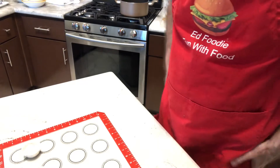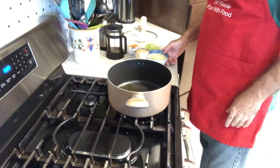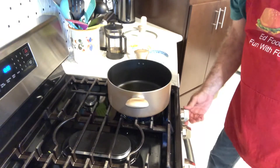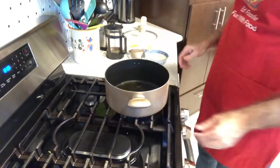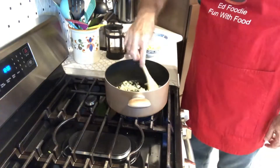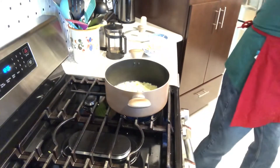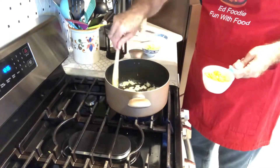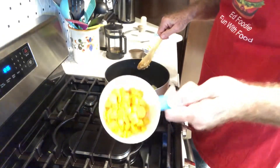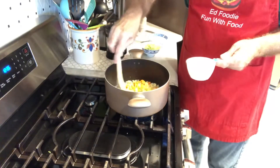While those meatballs are baking, we can start on the soup. I've got a couple of tablespoons of olive oil in my little Dutch oven. I'm going to add one chopped medium onion and cook it until it becomes nice and translucent and soft. The onions have been sautéing for about three minutes. Now we're going to add in about three quarters cup of chopped carrots — I had mini carrots so I just made thin slices — and continue sautéing, stirring every once in a while for about four minutes until the carrots get a little tender.